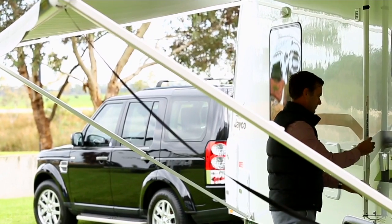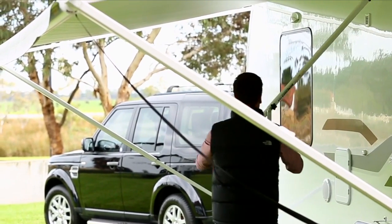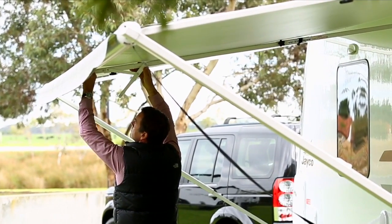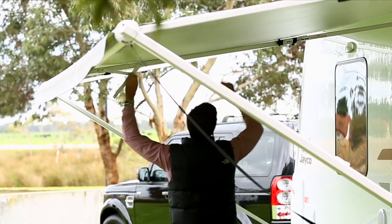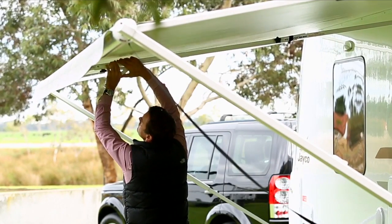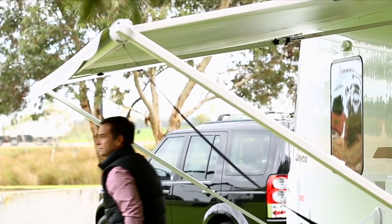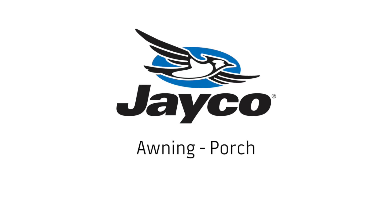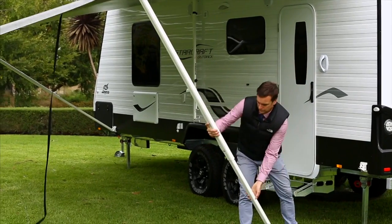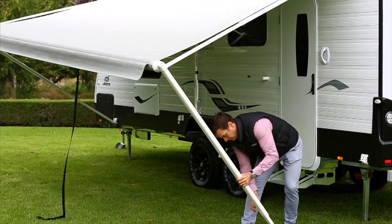Undo the locking knob. Raise the arm and insert the end into the hole of the awning roller tube. Tighten the locking knob, then undo the strap and engage the lever. Simply remove the awning arm foot from the bottom bracket attached to the van and move the main support arms to the upright position.